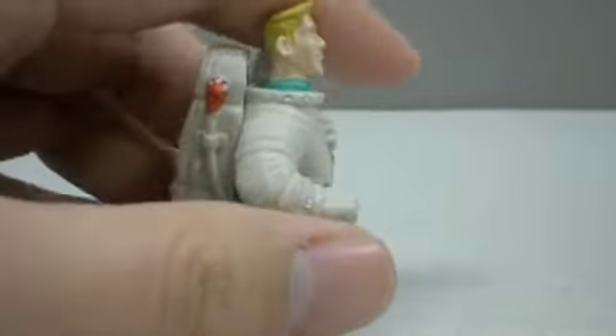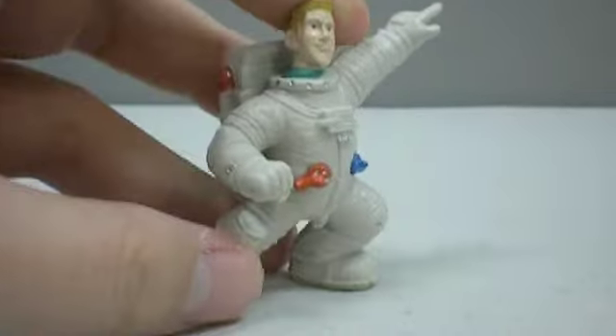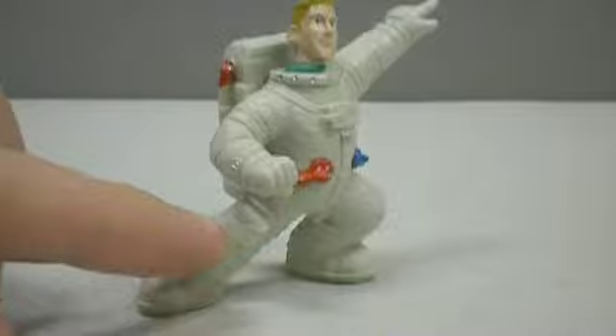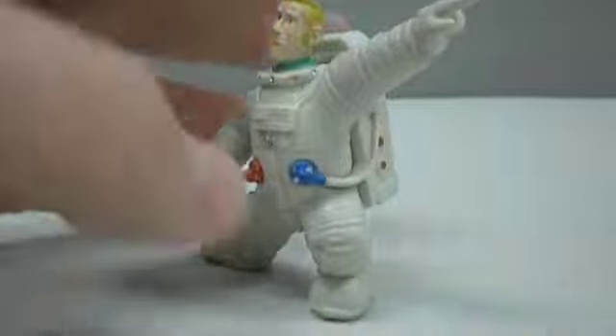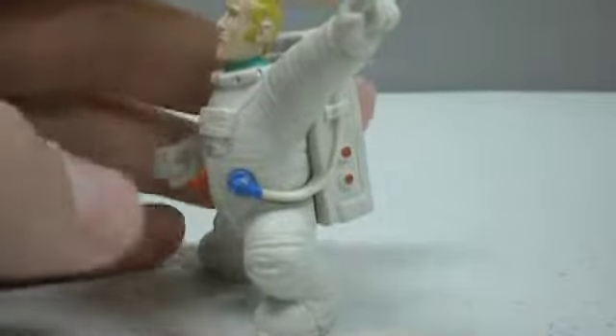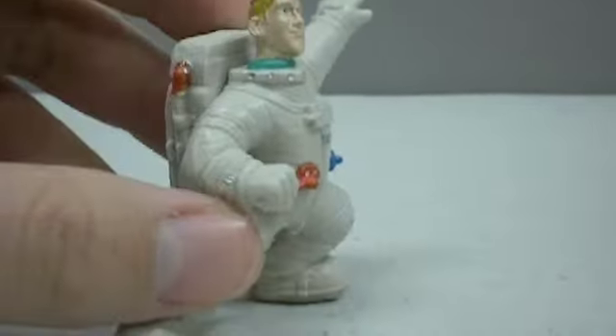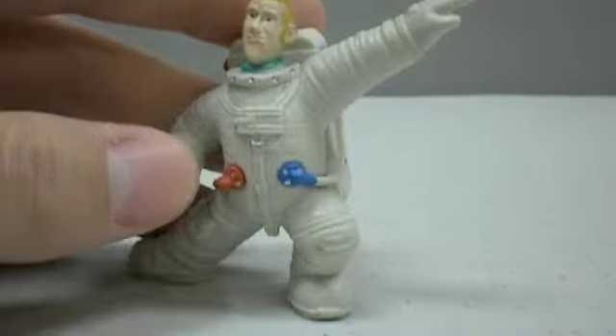This isn't a full-scale miniature. A miniature would be maybe somewhere about this tall. He is a little bit bigger than a regular miniature. But he's a cool figure maybe to display on your painting desk or to show your friends and family things like that.